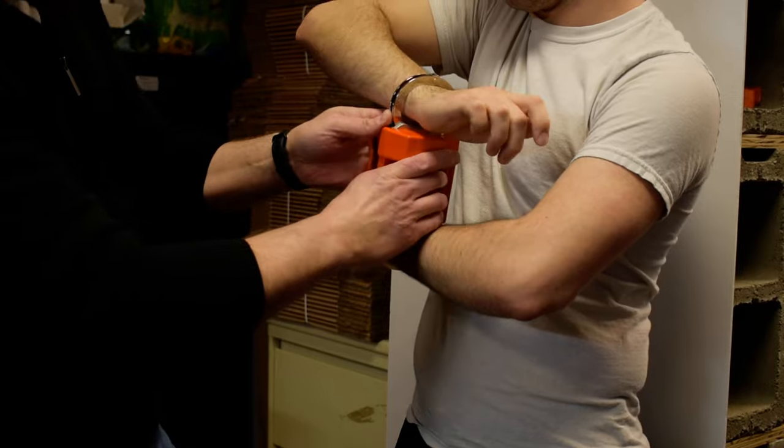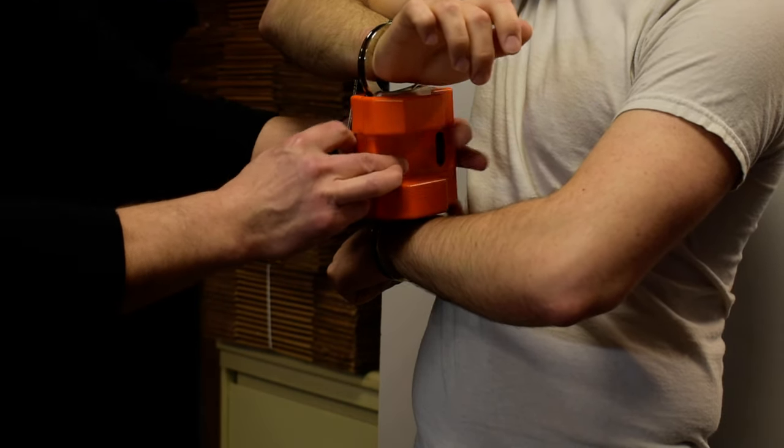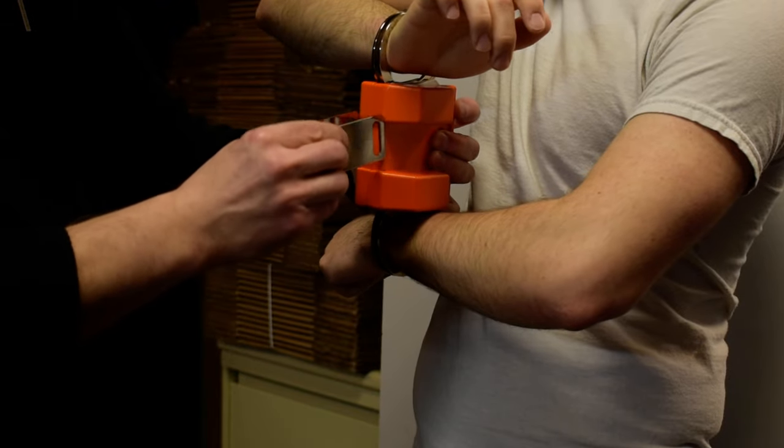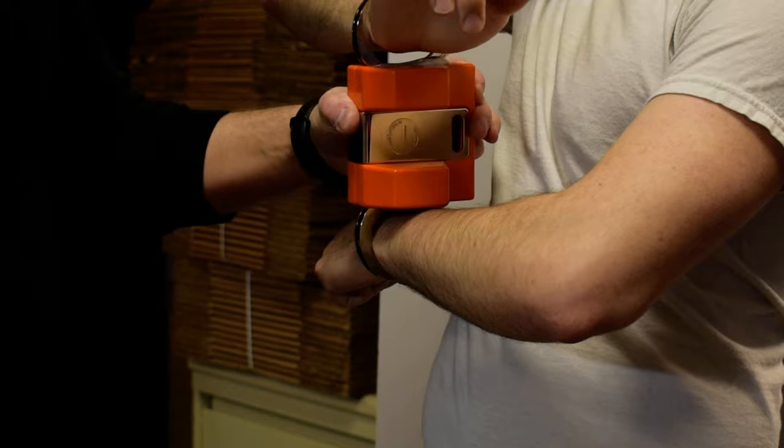And if he fights you, ask him to cooperate. You're going to take the clip, slide it on. You can see the slot is closest to his chest.